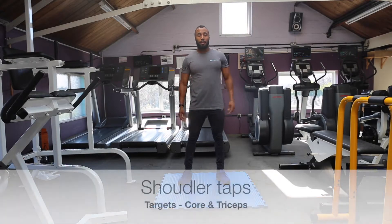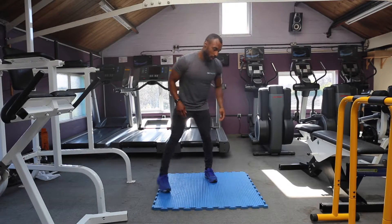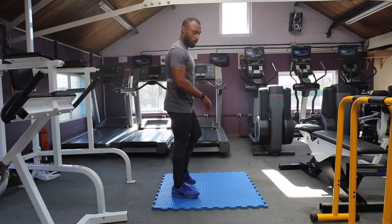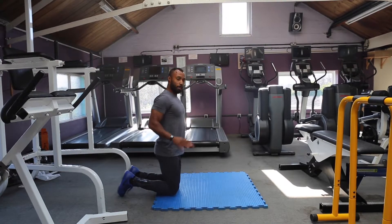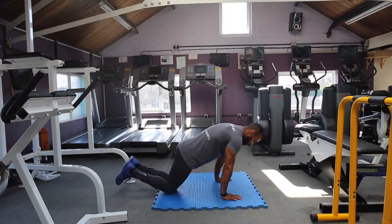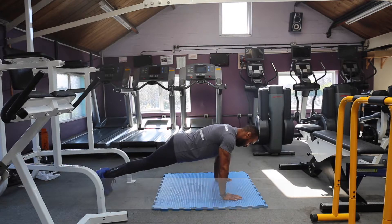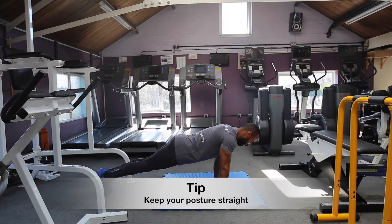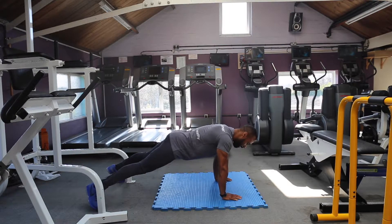I'm going to show you how to do shoulder taps. You're going to be in a press up plank position — this is an advanced form from being on your knees. So a bit like a press up, hands shoulder width with your shoulders over your hands, nice straight spine, nice relaxed neck. You're going to open out your feet so you're nice and balanced.